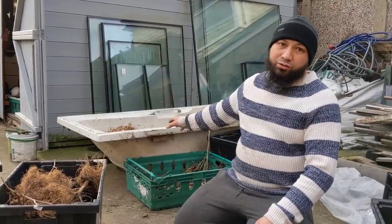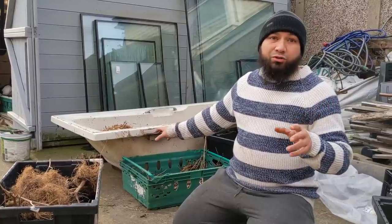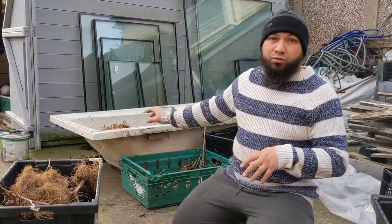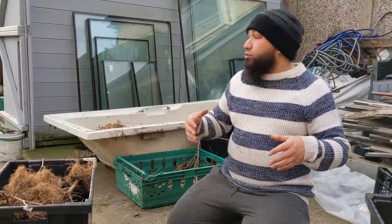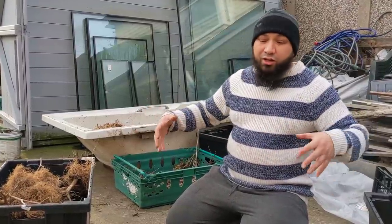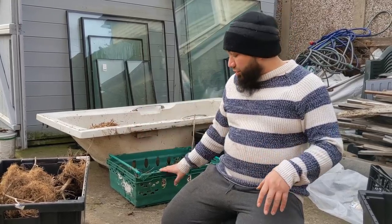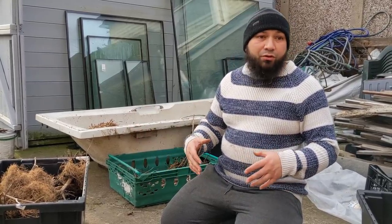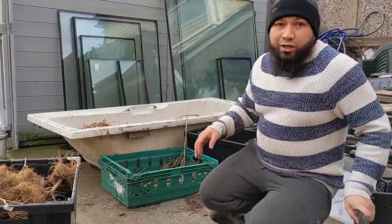I've got the old classic allotment raised bed — a bathtub — behind me. This is from when we had our house done about 10 years ago; it's one of my first raised beds. In our old house our garden was literally a patch of concrete, and we had a bathtub, some of these containers, and a couple of troughs I'd made out of scrap bits of lumber.